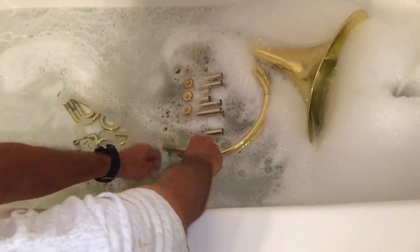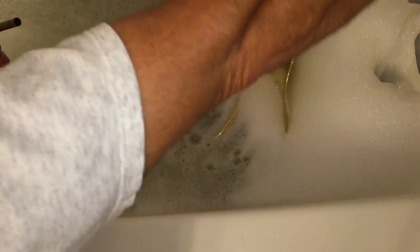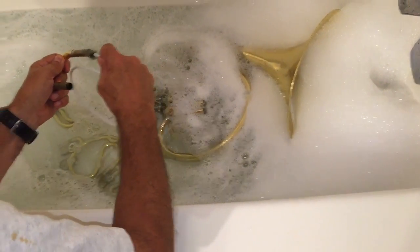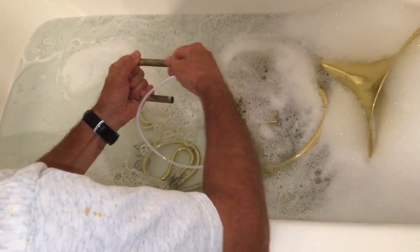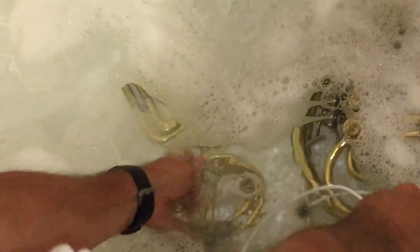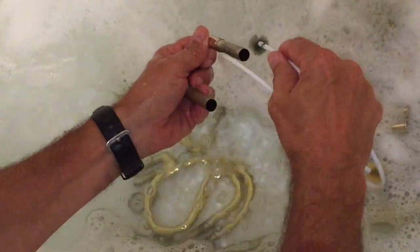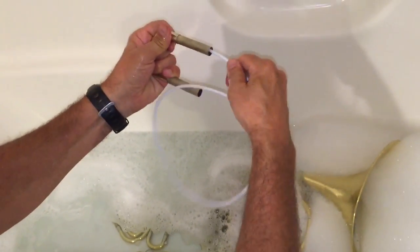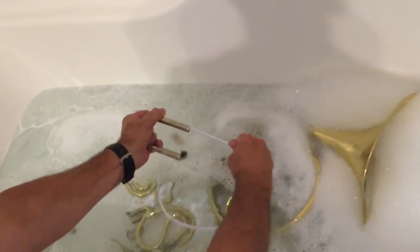For the bottom slides, depress the valve paddles and the thumb valve. You're going to need a snake — this is a little vinyl one; they come in springy metal too. Set it off to the side, wipe off the old grease, then run it through. Rinse the brush so you don't bring the gunk back through.